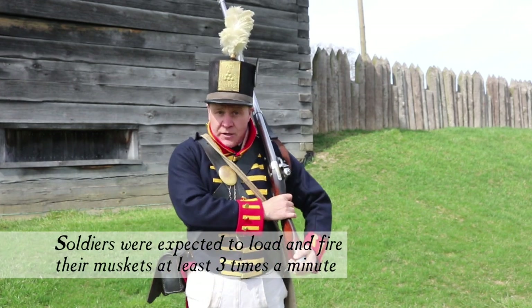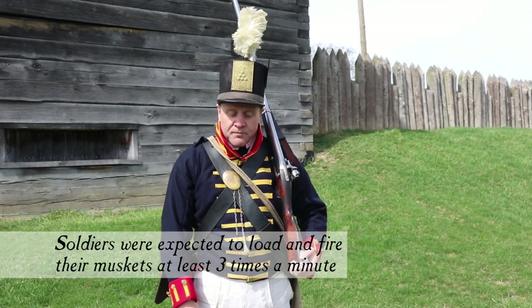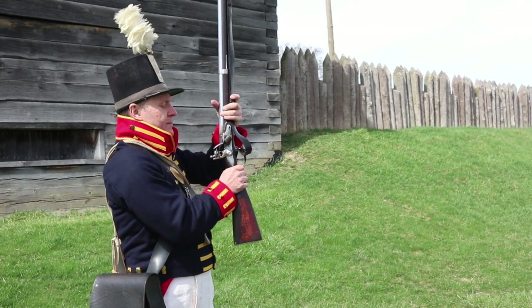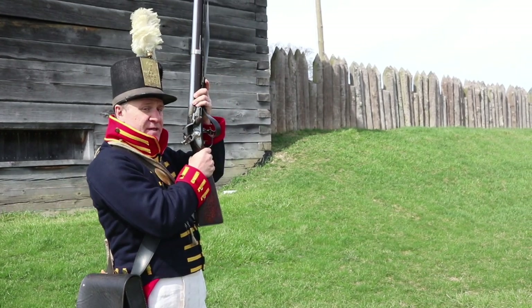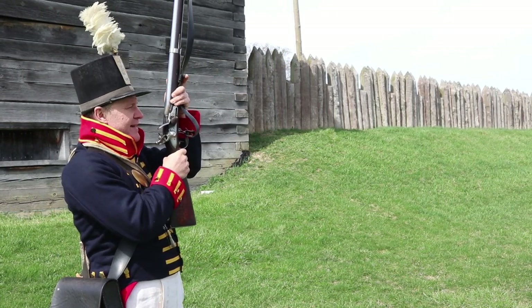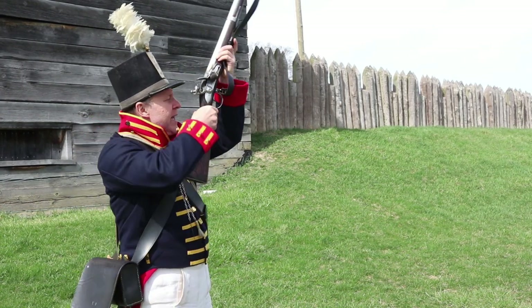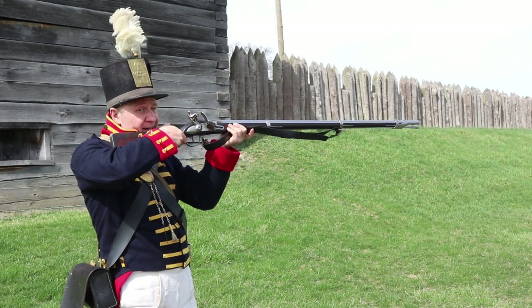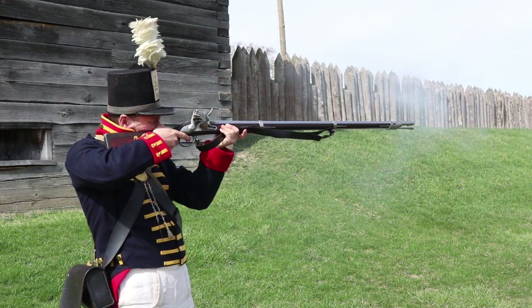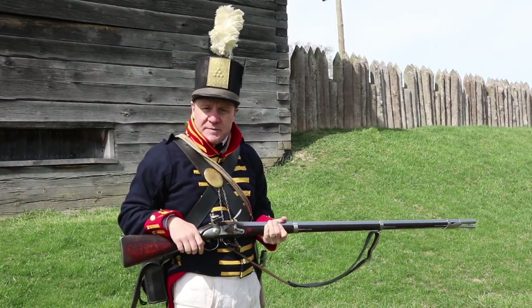Once there, the soldier comes to the shoulder arms position, indicating to his commanding officer everything is ready to go. The order will be given to make ready — the weapon will be pulled out in front and brought to the full cock position, with a lot of tension on the spring so that flint has a lot of impact on the frisson to generate that spark. Second, the order to take aim will be given and all the weapons are lowered simultaneously as a target is selected. Then the order to fire. The soldier would then drop back and if they wish to continue firing, the process begins again.